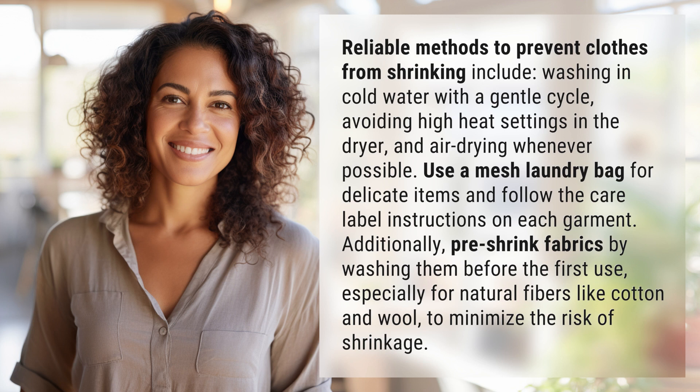Additionally, pre-shrink fabrics by washing them before the first use, especially for natural fibers like cotton and wool, to minimize the risk of shrinkage.